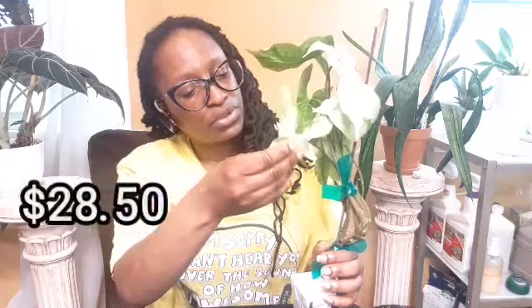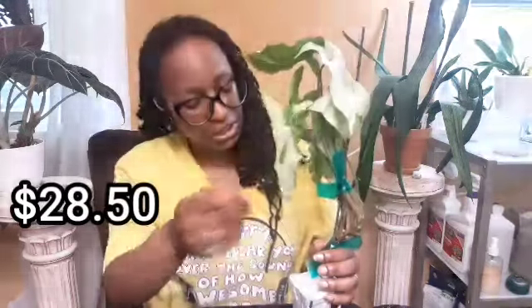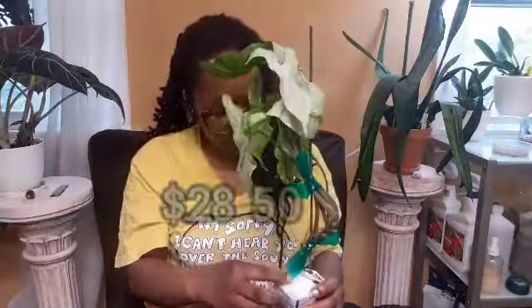It has a little dirt on it, which is fine. Let me just make sure and check for bugs. I don't see any bugs. Syngonium Three Kings — I'll put the price at the bottom so you can see it. It does seem like good quality.